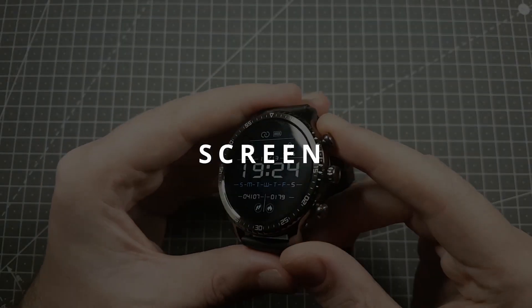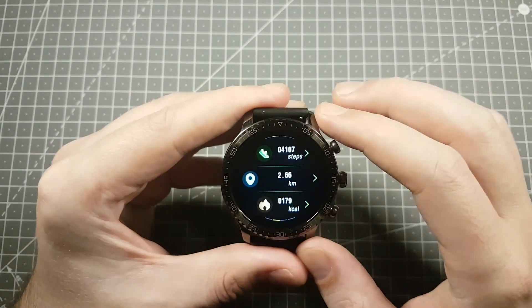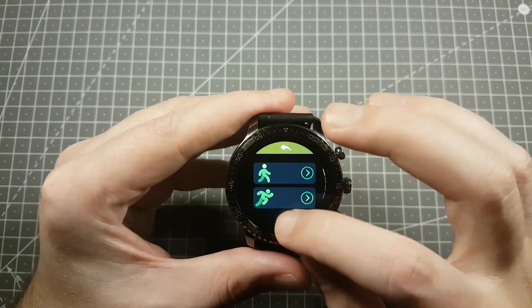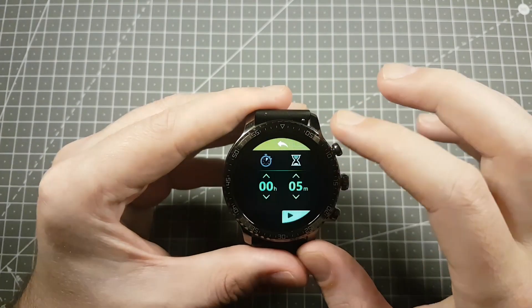When it comes to the screen, it has really good viewing angles and the touch responsiveness is really good. This is definitely one of the better screens you can get on a budget smartwatch. The transitions are quite fast and I didn't see any lag or anything similar.